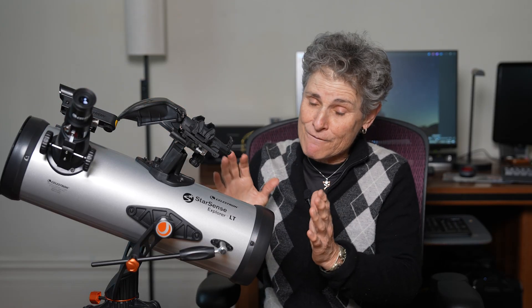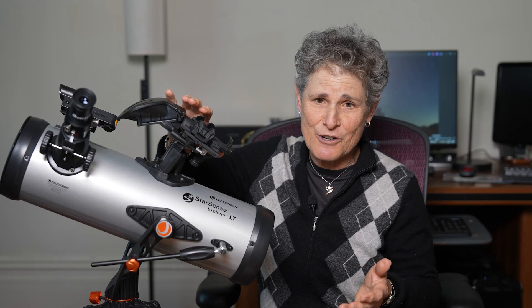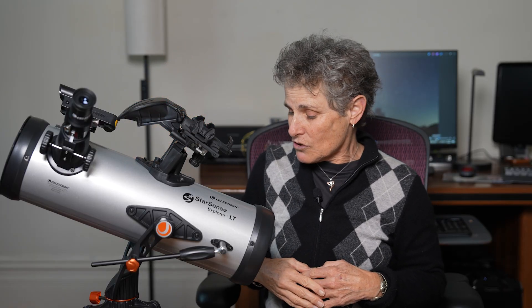Fortunately, it came very well collimated from the factory. The StarSense worked great — it's very easy to use, very accurate, and it's a wonderful technology to allow you to locate objects in the night sky. So this telescope for $200 — it's okay. That's all I have to say. Get outside and enjoy the night sky. Dark skies forever. Sula, signing off.